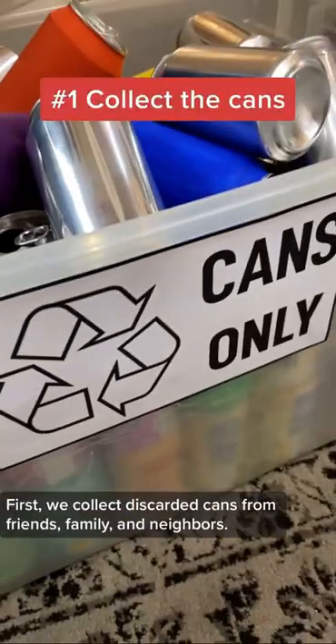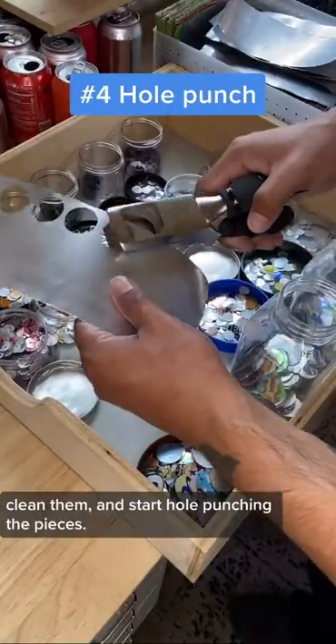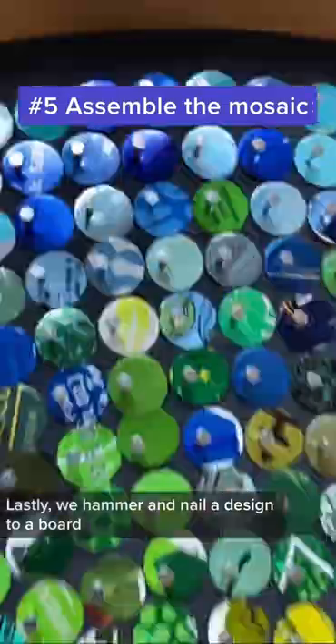First, we collect discarded cans from friends, family, and neighbors. We then organize the cans, clean them, and start hole punching the pieces. Lastly, we hammer and nail the design to a board.